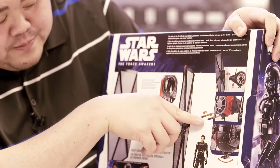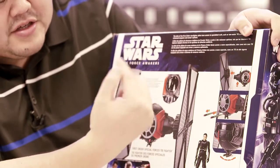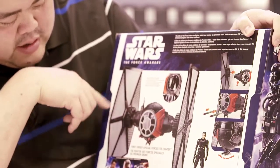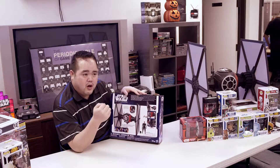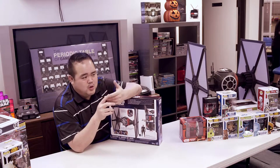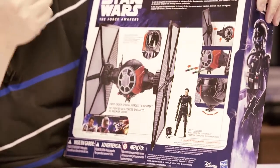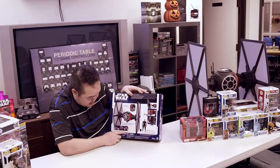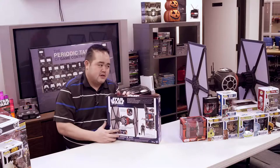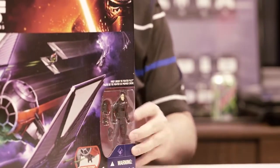As a throwback to the old Kenner/Hasbro TIE fighters, the wings look like they pop off. New with this version is the photon cannon shooting feature, with a gun turret at the bottom and a laser cannon that rotates 360 degrees on the left wing. The box art also showcases a figure with a removable helmet - in the six-inch figure you don't get that. The box also has small windows showing other products available: Poe Dameron, a resistance trooper, and a Y-wing scout bomber.